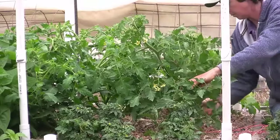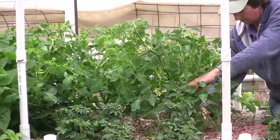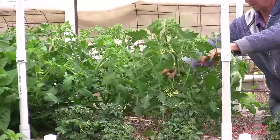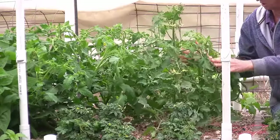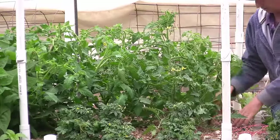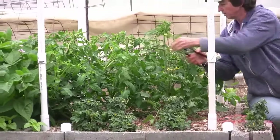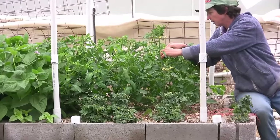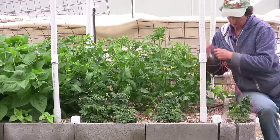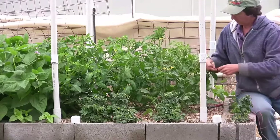The theory behind this pruning system is that you have one set of roots and one stem, and that one set of roots is able to feed that one stem and make lots of tomatoes. Whereas if you're all bushy, you have one set of roots feeding maybe 30 tops — that one set of roots has to feed all 30. Most commercial growers use this method. Another reason I like it is because you get your tomatoes up out of the dirt, so they're not sitting there rotting where you can't see them and bugs aren't crawling into them.